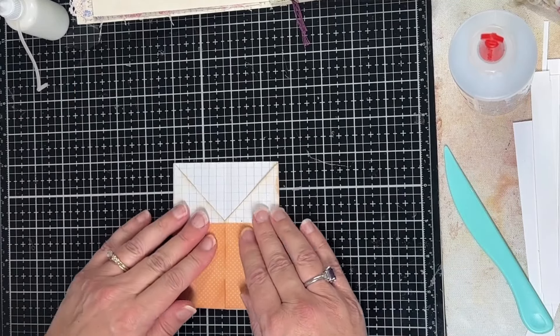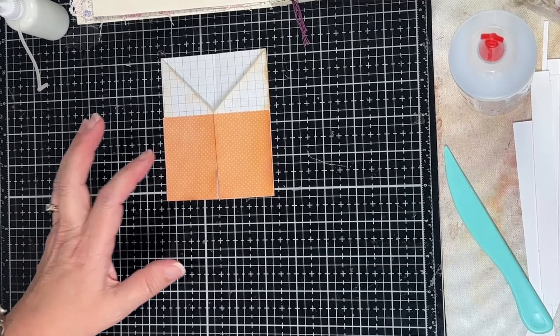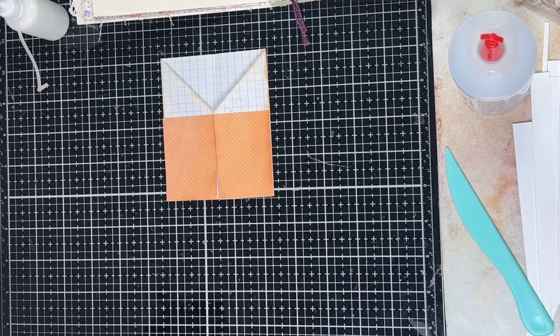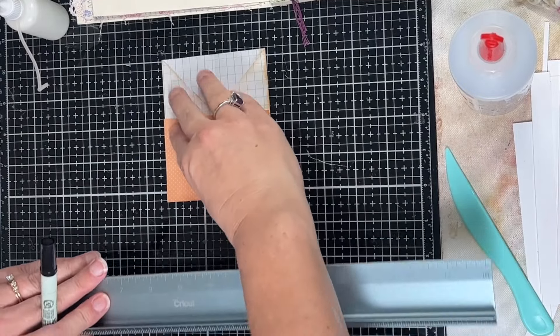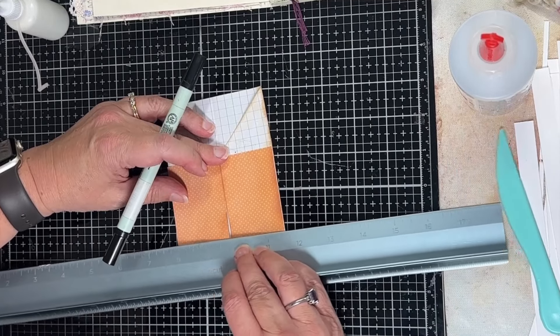Before we glue it down, I wanted to kind of turn this into where it looks more like a shirt. The first thing I want to do is make a little belt down here.